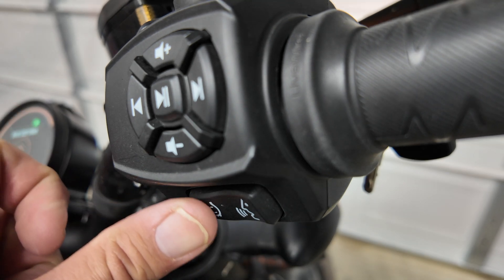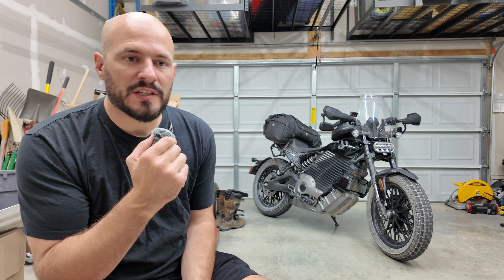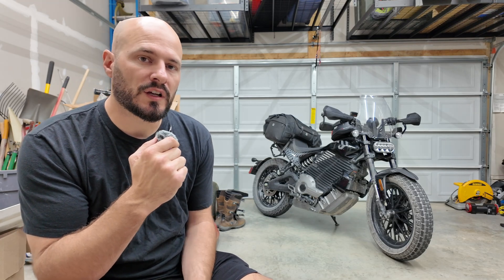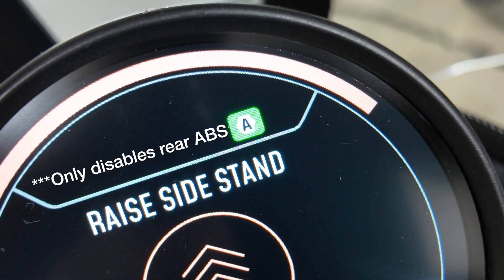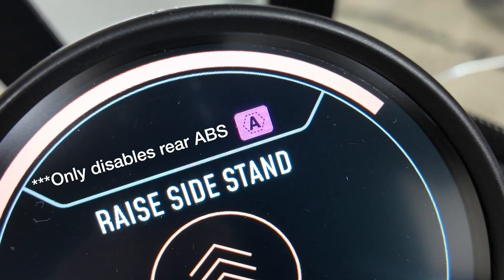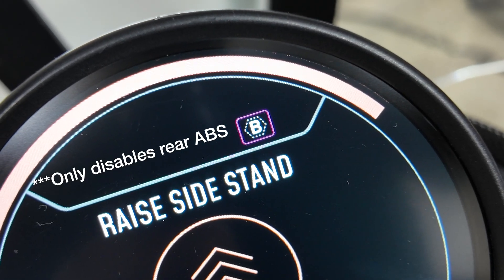Traction control controls the amount of slippage at the back wheel before the bike reduces output to stop the wheel from spinning. The ABS feature can be disengaged, but only in the custom riding profiles. To do this, switch to any of the custom riding modes and hold down the mode button until the icon turns purple. To re-enable ABS, just tap the mode button again and it resumes back to the normal profile.